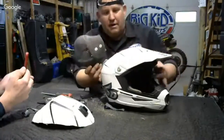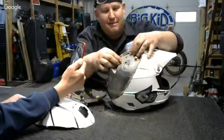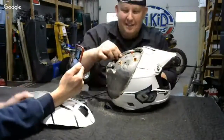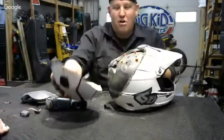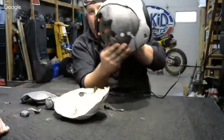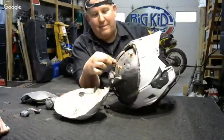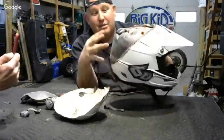There you go — there's your omni-directional points. You have your outer shell, thick foam, which would be a typical helmet, and then you've got your omni-directional suspension. For the ATR1, there are 27 of them.